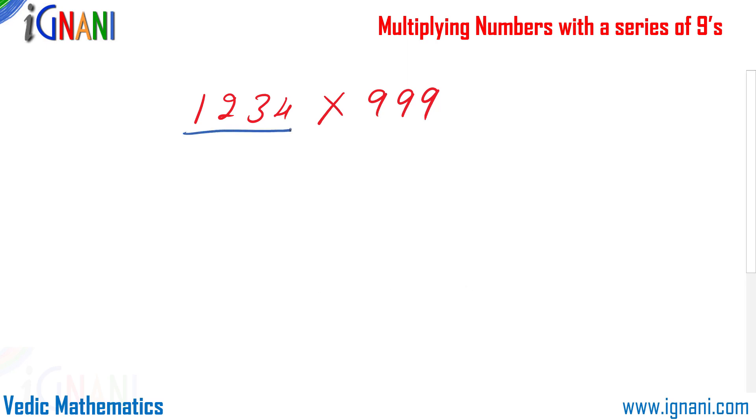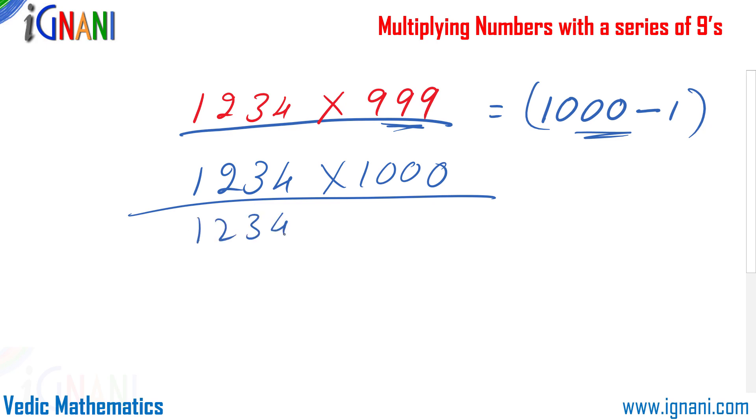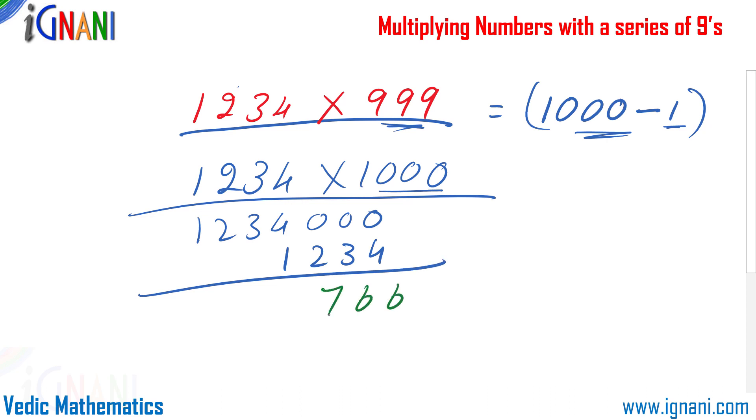When the number of digits is more than the number of 9s, we cannot prefix a zero in front of the 9s. Instead, we rewrite 999 as 1000 minus 1. So: 1234 × 1000 — just bring down 1234 and append three zeros to get 1234000. Then subtract 1234 from this: 1234000 minus 1234 equals 1232766. That is our answer.